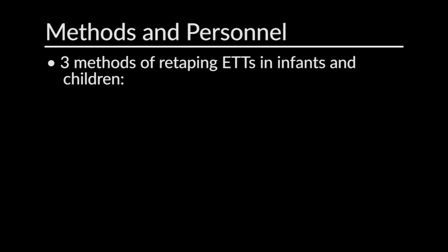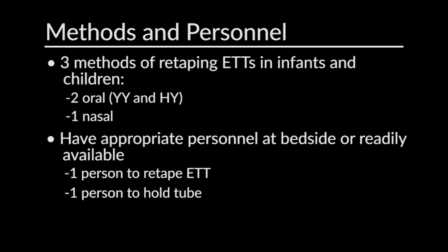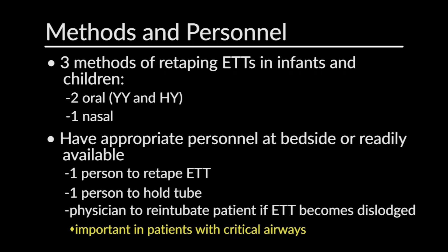I'm going to review three different methods for affixing endotracheal tubes in infants and children — two oral methods and one nasal. I want to stress the importance of having the appropriate personnel at the bedside or readily available. You're going to need a person to physically do the re-taping and one person to hold the breathing tube in place when the tape is off the face. You're also going to want to consider having a physician or somebody who can intubate the child if the breathing tube comes dislodged. This is especially important in patients with critical airways.